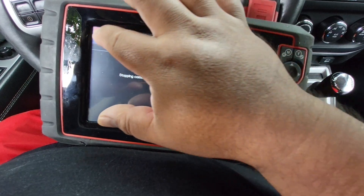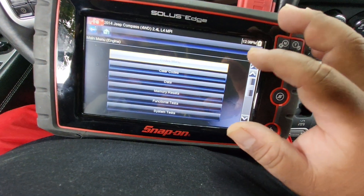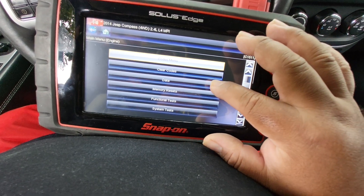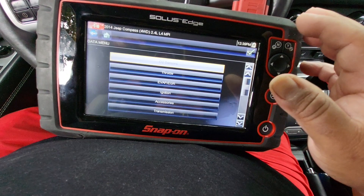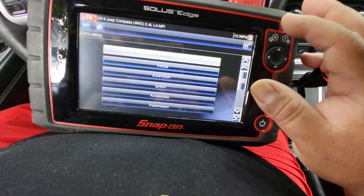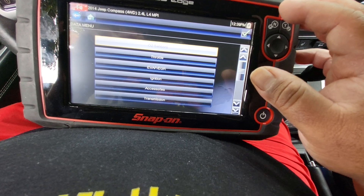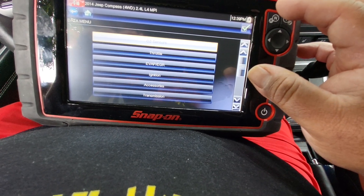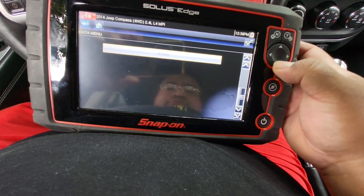Get the data — there's O2 sensors, sensors, throttle, EVAP, EGR, ignition, accessory transmission, and engine.